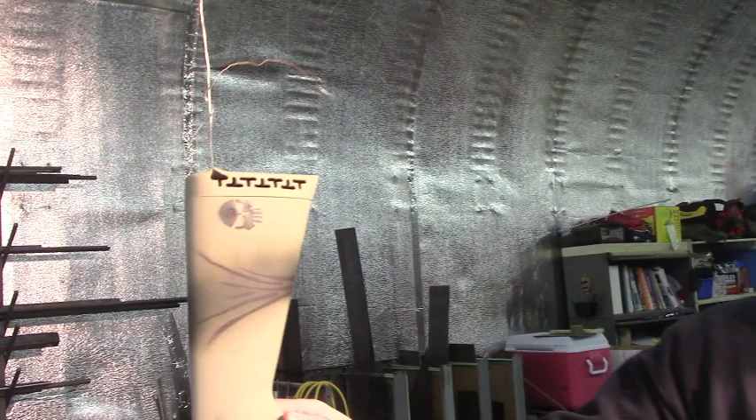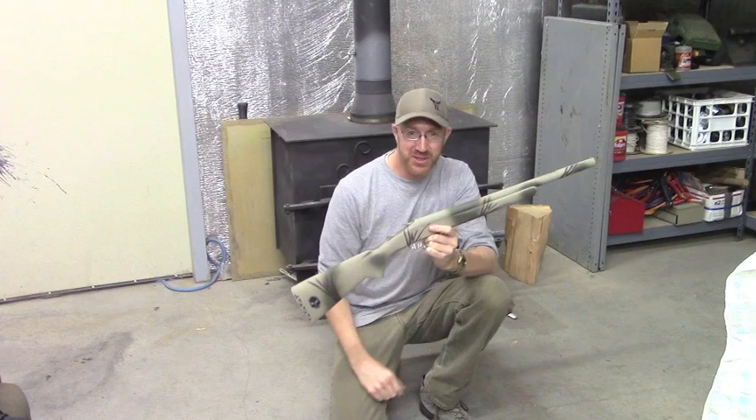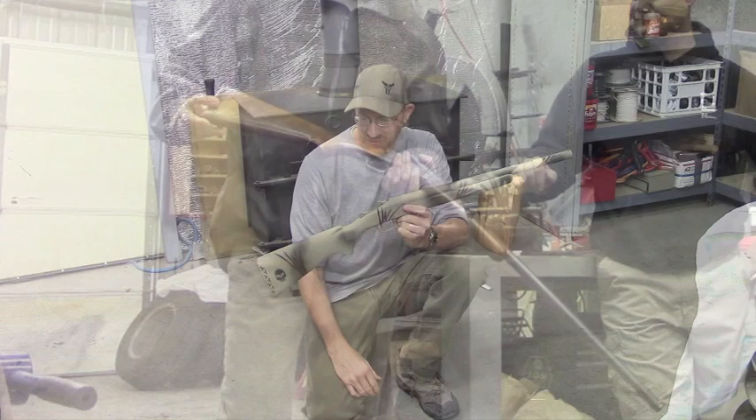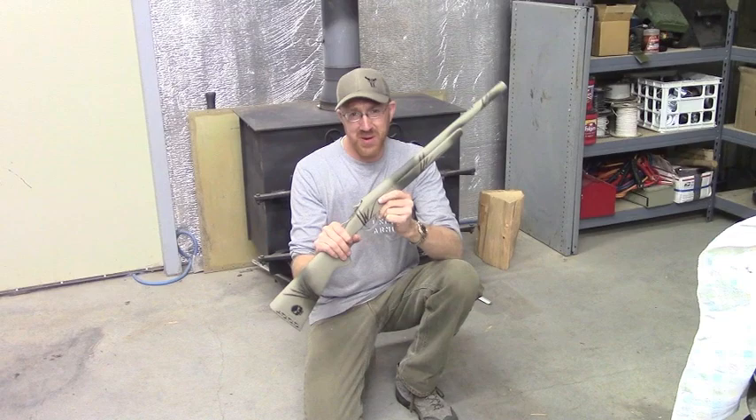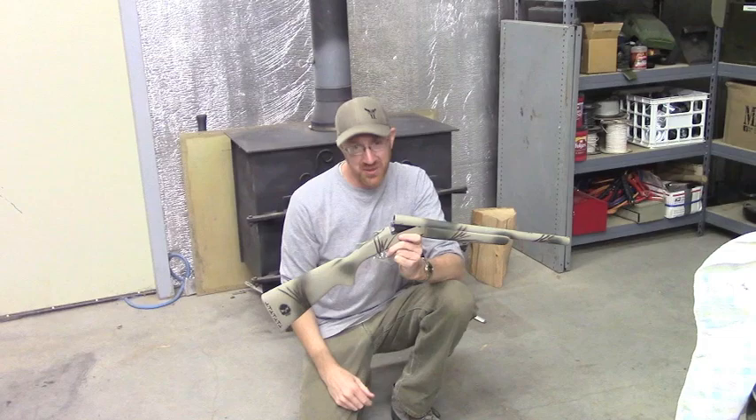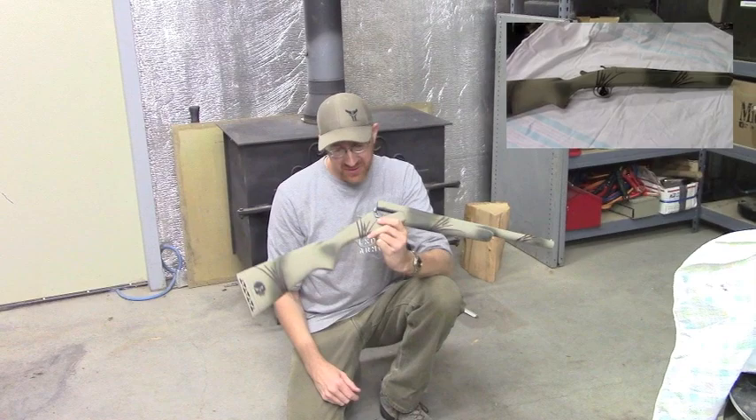Here is the $40 bush gun. $40 and about two and a half to three hours of work — maybe a little longer with paint drying time — and we're at about 34 inches overall with a 19-inch barrel. This is going to be a real handy gun; it's super light, probably weighs about as much as a 10/22. We were able to put this together for $40 and a couple of spare parts laying around the shop.